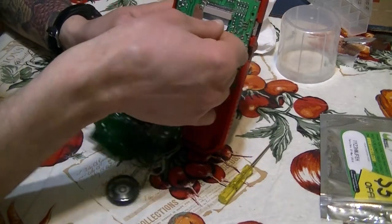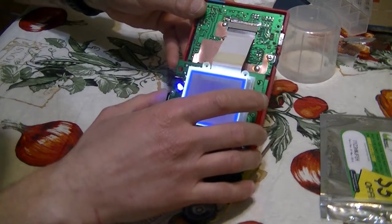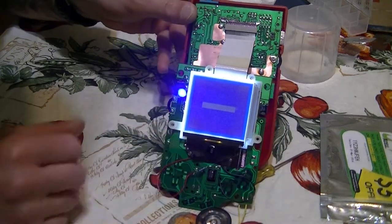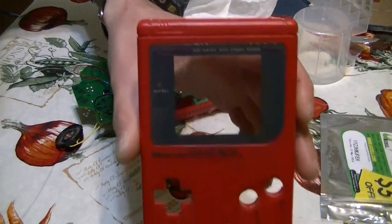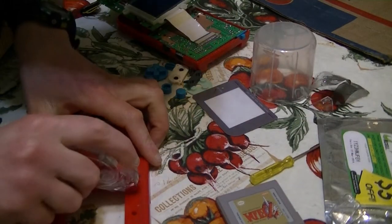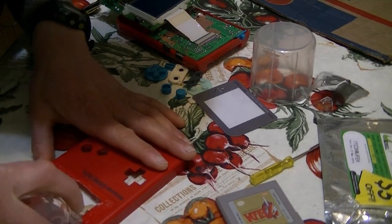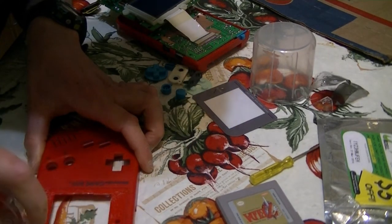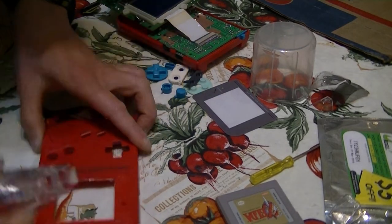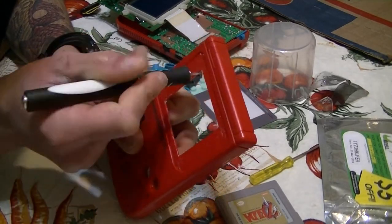We're going to pop in some batteries and give it a test. Oh yeah — very nice! Now I'm going to show you how to pop this screen off and put a new one in, but I'm going to clean this first. We're going to keep going around like so.